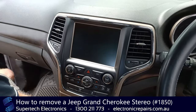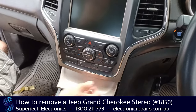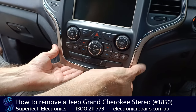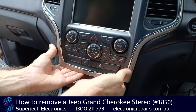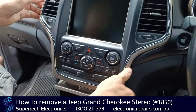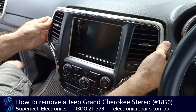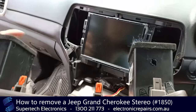Alrighty, let's get started. The first thing we're going to do is open this little part here, which will allow us to get our fingers under this part here, because we're going to remove this plastic surround first. Get your fingers in there and give it a good pull to break the plastic clips.